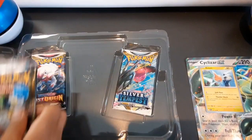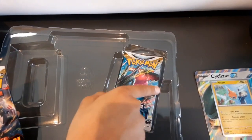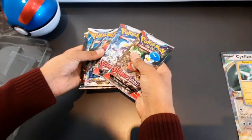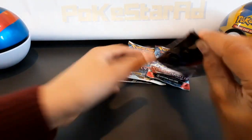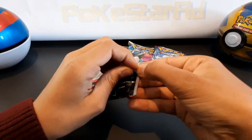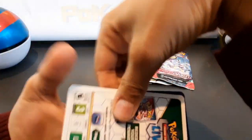We have two Scarlet Violet packs — that's a really strong set of packs, pretty awesome. All the sets in Scarlet Violet and Silver Tempest normally have reasonably good pull rates, so that's a strong set of packs in the box.